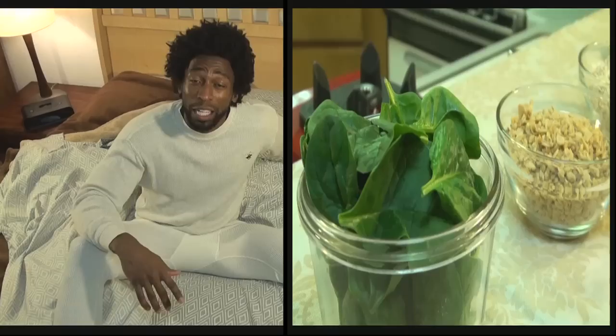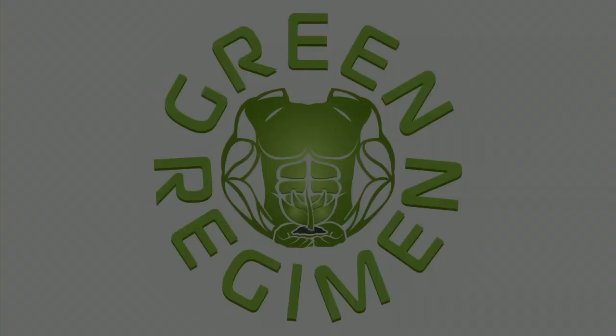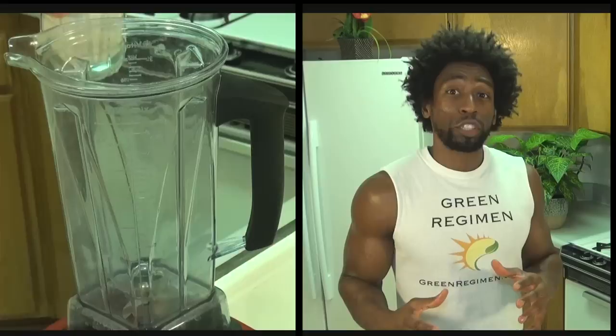Good morning, this is Ty with greenregiment.com and today we're going to show you how to get your day started off right with a healthy green smoothie. You can make this recipe before you run off to work or before you rush the kids off to school.